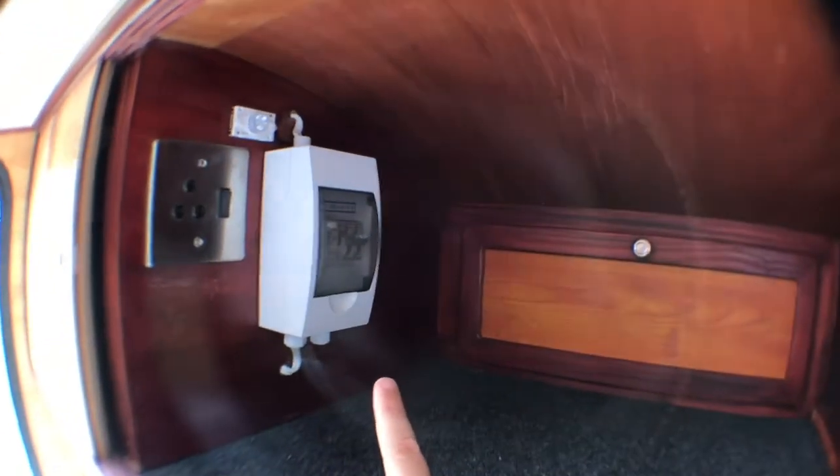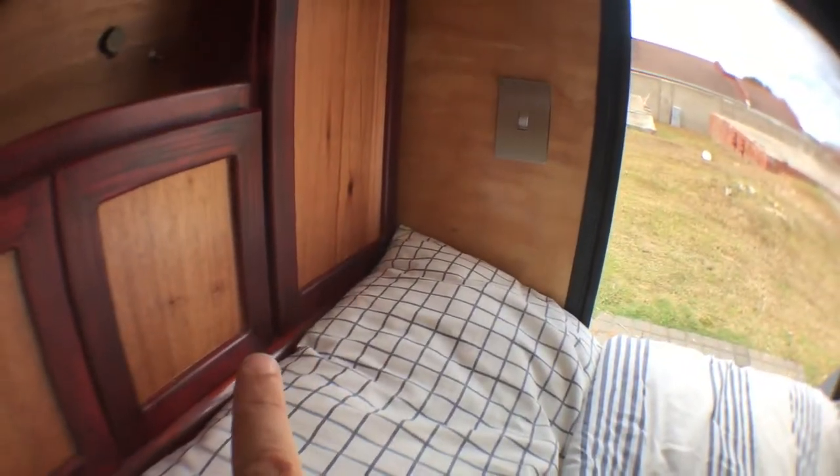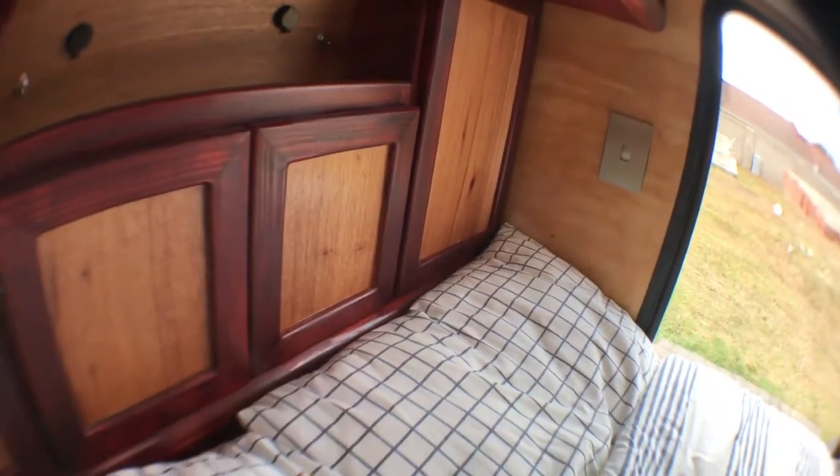There's a DB board for the AC electricity. AC is on that plug, and there's also an AC plug inside the cupboard — that plug in the cupboard is there to charge the battery that is also inside the headboard.